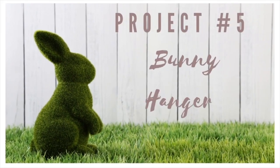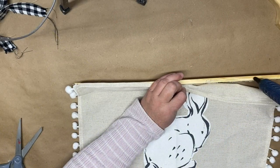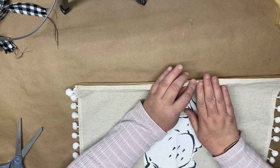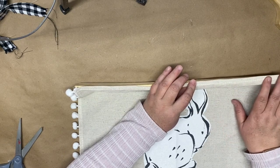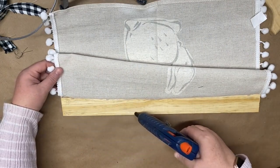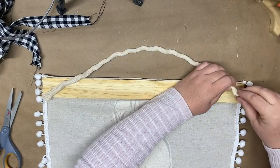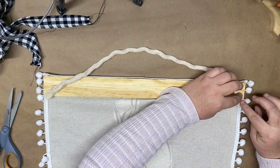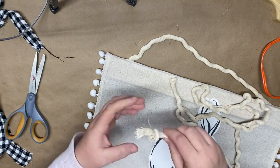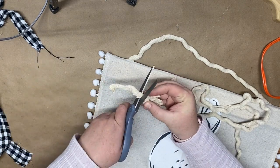For our fifth and final project I'm going to create a bunny hanger using the last placemat from the pack of four and a piece of wood from Dollar Tree. I hot glue the placemat onto the wood at the very top edge and into the middle so the hanger is fully adhered without any flapping. Then I take some nautical rope from Dollar Tree and add it to the back for the hanger piece, and also tie a knot in another piece of rope and hot glue it to the front so it looks like the hanger comes through.